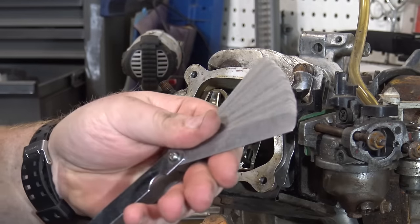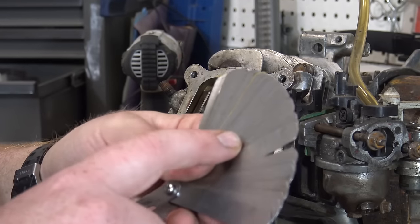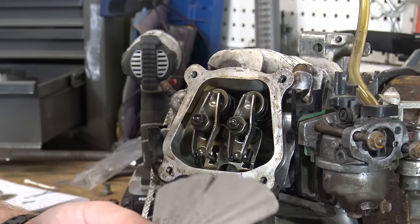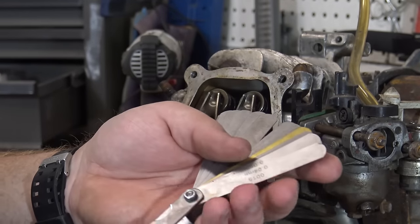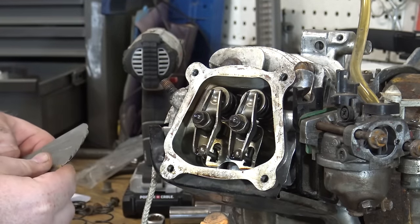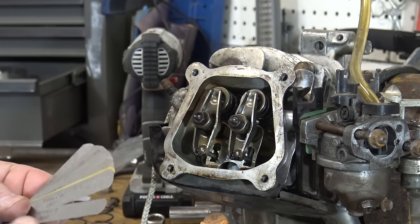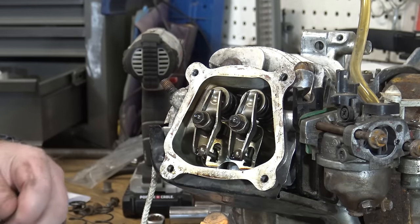You're going to need a set of feeler gauges. These are basically a bunch of really thin pieces of metal with the thickness marked on them. I always like to buy a set that goes all the way down to two thousandths of an inch — you can buy these at pretty much any parts store. Now we're going to adjust the intake valve lash. We're going to do the intake valve at six thousandths of an inch, but since this engine is cold we're going to do it at five thousandths of an inch, because once everything warms up it'll give it that little bit of play.